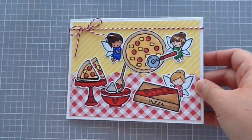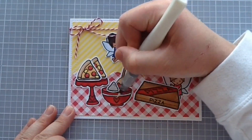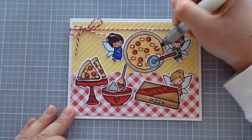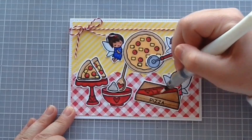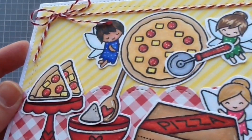Then I'm going to put that little fairy holding the pizza and then that other little fairy is going to be cutting the pizza. Now using my Wink of Stella brush — I love this thing — I am adding a whole bunch of glitter. What is a pizza party with fairies without Wink of Stella all over the toppings? I'm just coloring all of these up with glitter. I will link that below as well — Jamie does carry that in the shop. So there is my card, you guys!